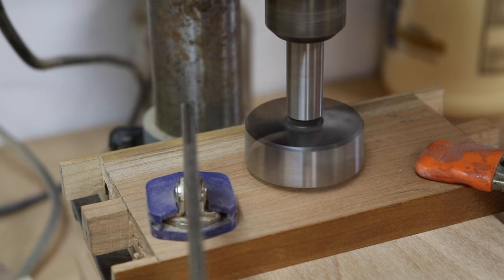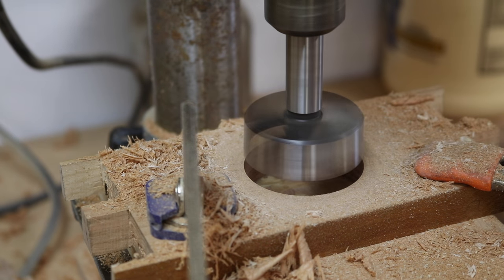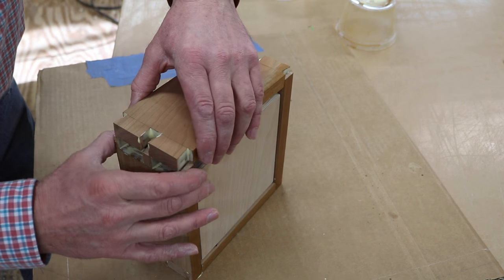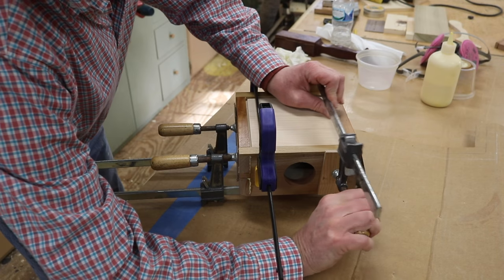For the hole at the bottom I'm using a two-inch fastener bit — two inches is a good size because you need something big enough to get the money out. The next step is the glue-up. I always make sure to have a wet rag handy; it's a lot easier cleaning up glue squeeze-out while the glue is still wet.